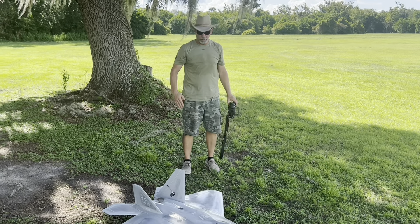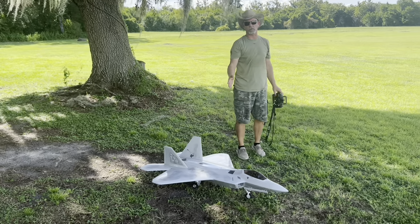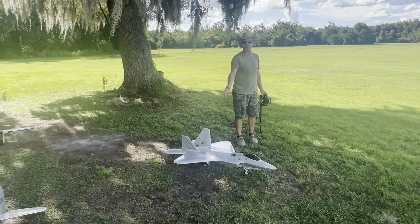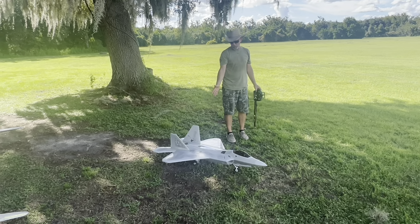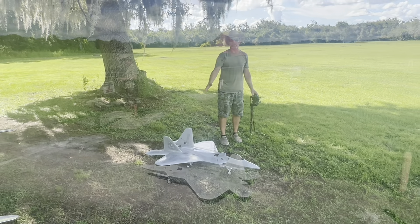Tony RC coming at you again with another flight review. This one's of the Free Wing Raptor. Since the turbine got hurt, it's going to be a while before we get that one back up and running, so I figured I'd give you a demonstration of this. This is an 8S setup and it has over 300 flights on it. We figured we'd take it out and show you what the thing can do. So let's get to it.